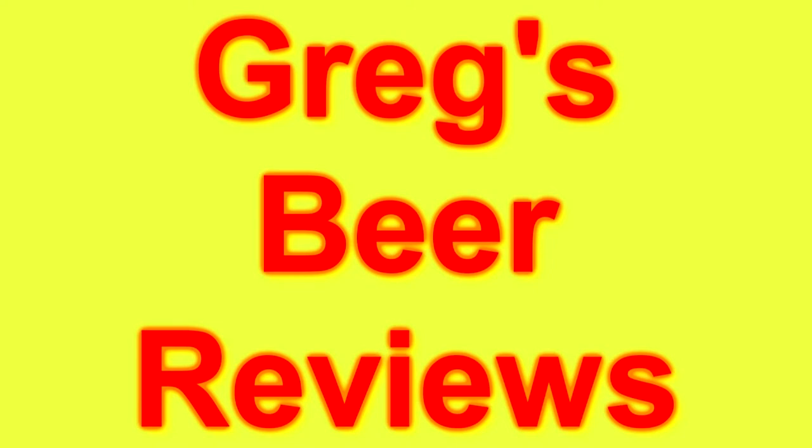Hey guys, I'm Greg. Welcome to Greg's Berryviews today. Let's go see what's in the fridge today guys.